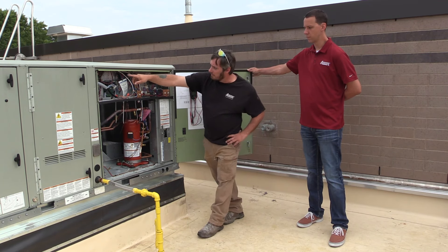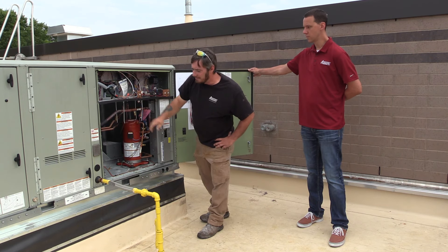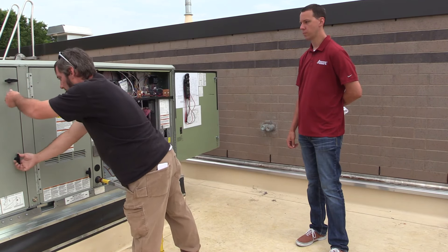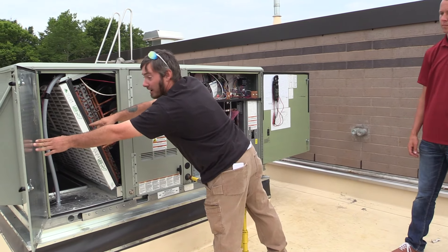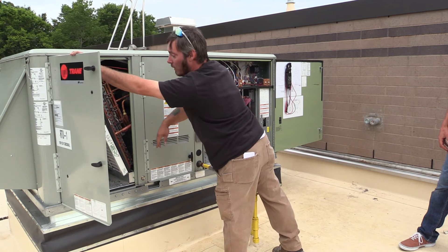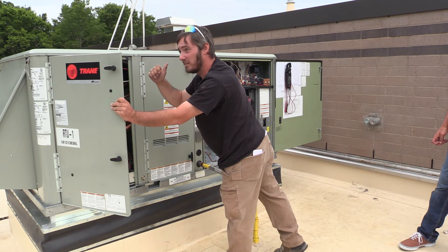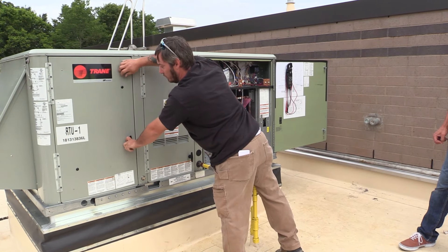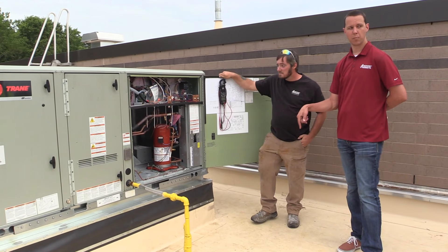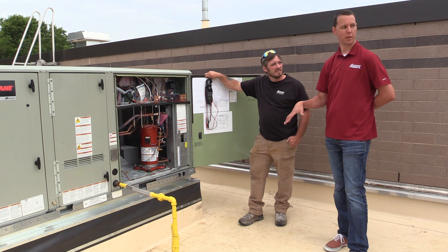The heating system runs off of your ignition module located up here in the top left corner. It also consists of free cooling located back here on the economizer. There's another module back here — given the temperature and humidity outside, it will activate some dampers in the rear, allowing them to open and bring in cool air from outside to enable cost savings during mild weather. The unit also has a humidity sensor down below, so on humid days it will try to keep it fairly dry.